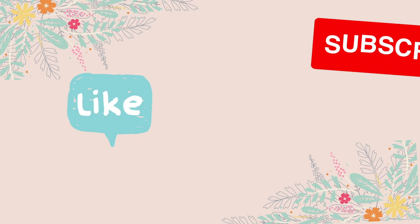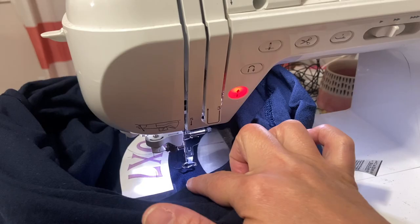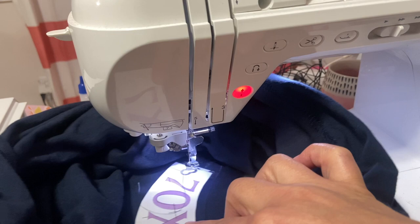If you are enjoying this video so far, make sure you give me a like and subscribe to my channel. Okay, everything looks good — I've got my thread in and it's locked in place. I'm going to say a little prayer and then we can get started.